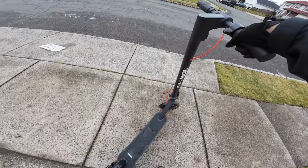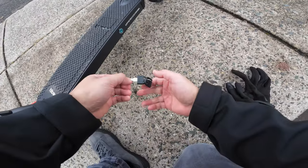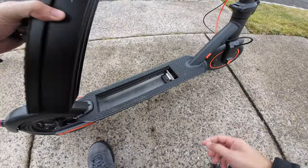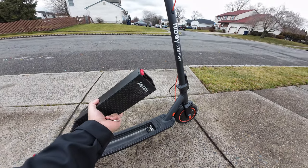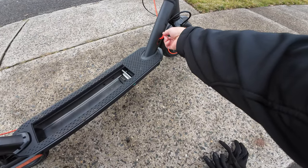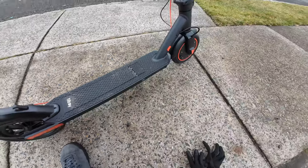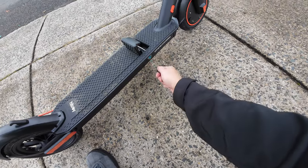Let's take a look at the battery. This is another cool feature — it comes with two sets of keys. The battery pops right off and lifts right up. Very easy to remove. Take this into the office, charge it — here's the charging port, and this is the charging port on the scooter itself. Pop that right back in, hear that snap, and that's just like that. Easy. Very nice feature.